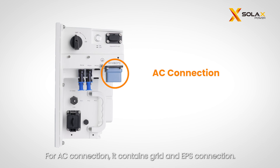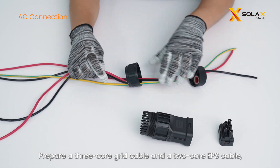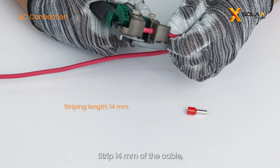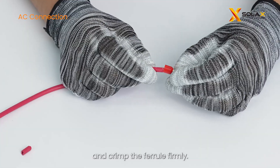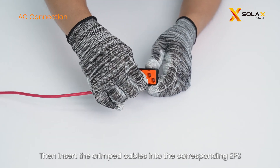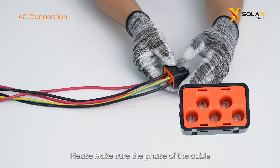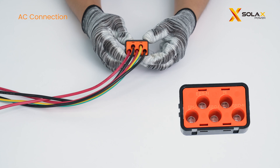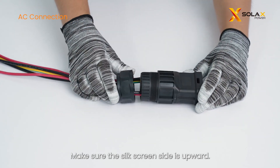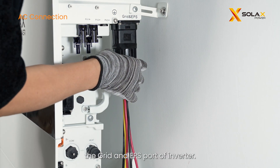For AC connection, it contains grid and EPS connection. Prepare a 3-core grid cable and a 2-core EPS cable, then thread the cables through the AC terminal. Strip 14 millimeters of the cable, insert the stripped cable into a ferrule, and crimp the ferrule firmly. Insert the crimped cables into the corresponding EPS and grid ports, then lock the cables with the allen key. Make sure the phase of the cable matches the phase of the corresponding port. Plug the head of the AC terminal into the AC plastic case with the silkscreen side upward, tighten the fastening head, and plug the wired AC terminal into the grid and EPS port of the inverter.